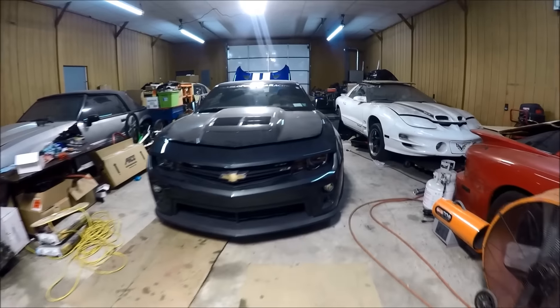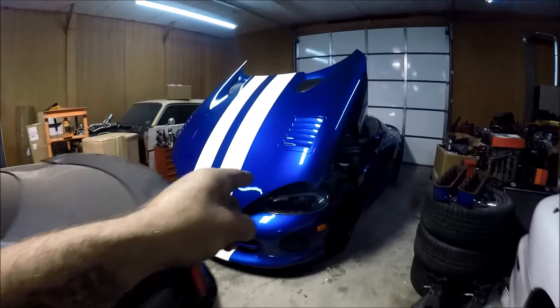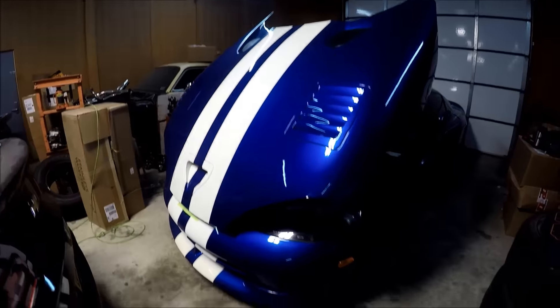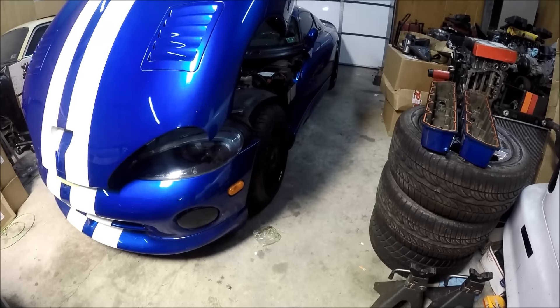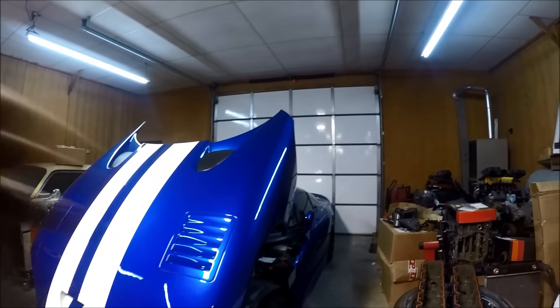You guys want to see something cool? Other than the Viper — what you're looking at here is going to be the new home of a 9,000 pound Atlas dual post overhead lift. Yes.